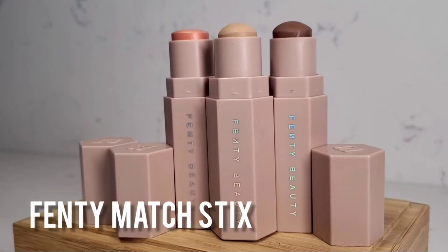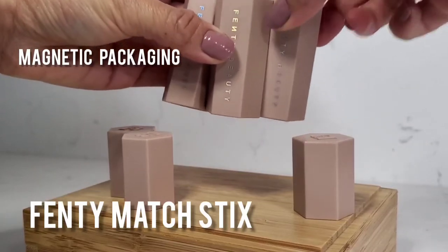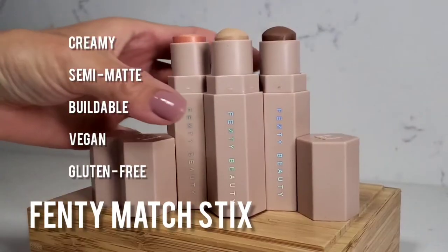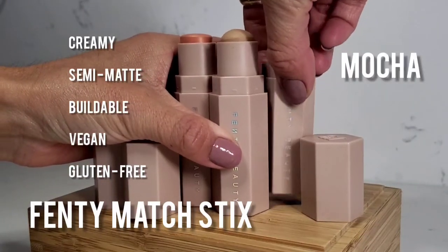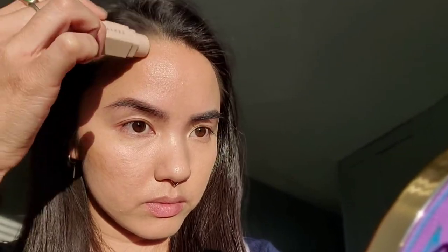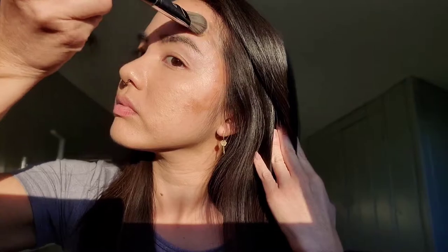Now I'm going to go in with these awesome Fenty Beauty Match Sticks. This comes in a trio and they're also sold separately. I love the magnetic packaging and the hexagonal shaping because it really sticks together and it's easy to find in my kit. It's creamy, has a semi-matte texture, it's buildable, vegan, and gluten-free. I'm going to start off with the color Mocha and using a dabbing motion on my skin, I'm going to contour the outer perimeter of my face — typically where the sun hits, but also where I naturally have shadows. I'm keeping this color as close to my hairline as possible and using that number 47 Pro brush to blend it back into my hairline. That beveled side really fits nicely along my cheekbone and it pushes the color upward, creating a nice lift.